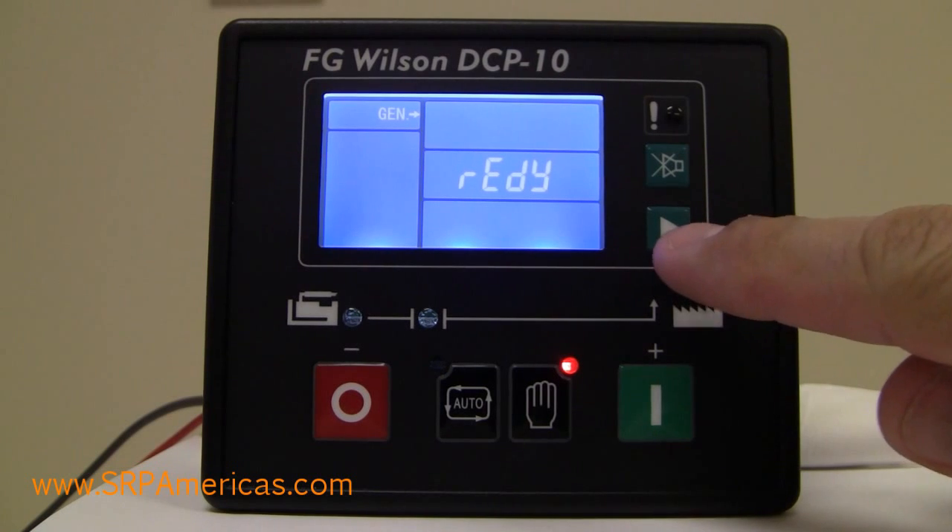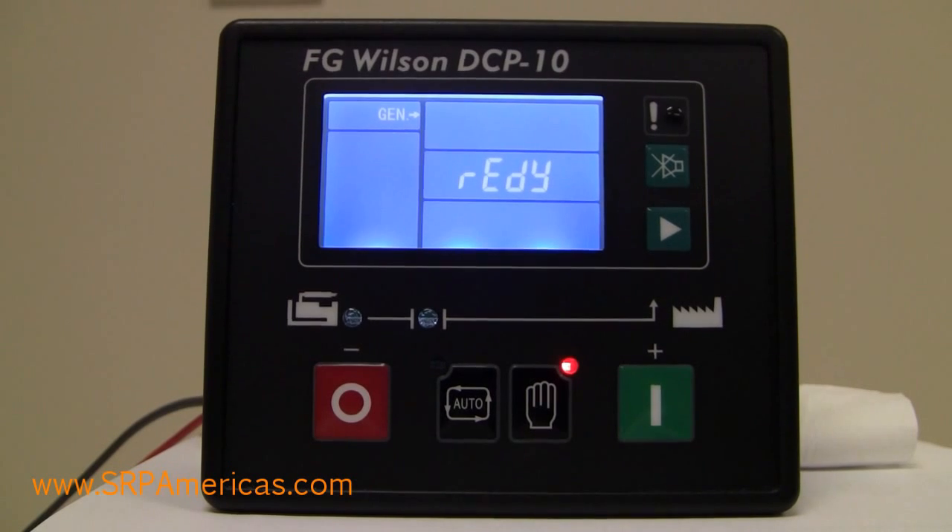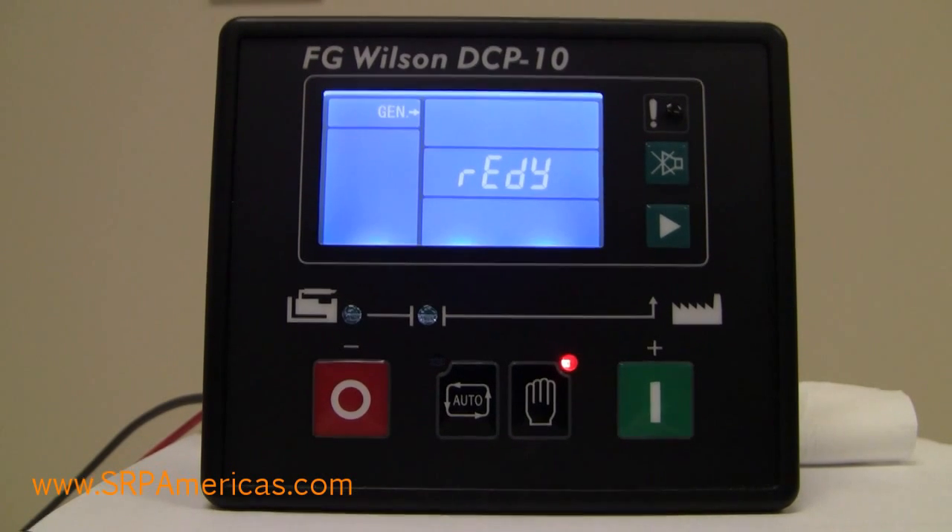The first button we're going to look at is the right arrow button. This button allows you to scroll through the sub-menus, and it also allows you to modify and confirm modifications of the menus.